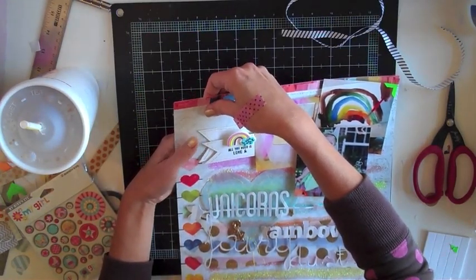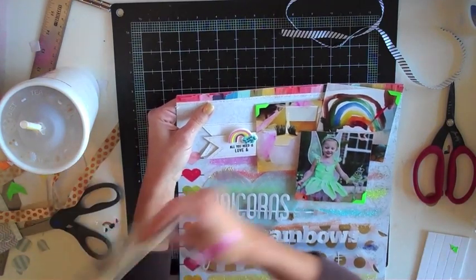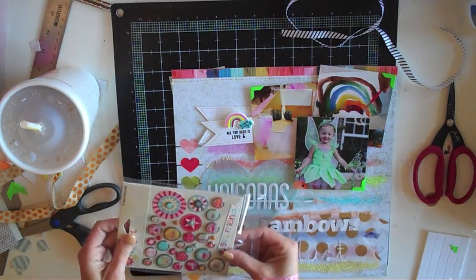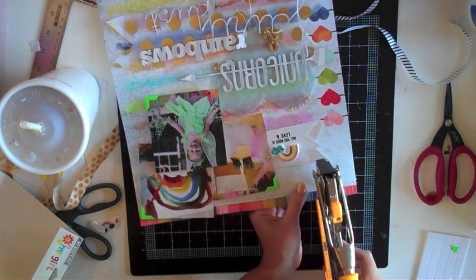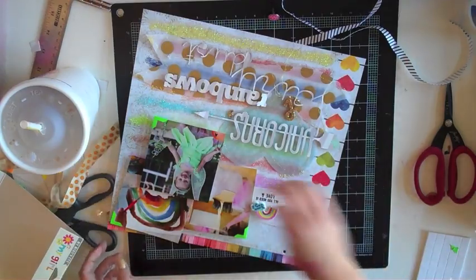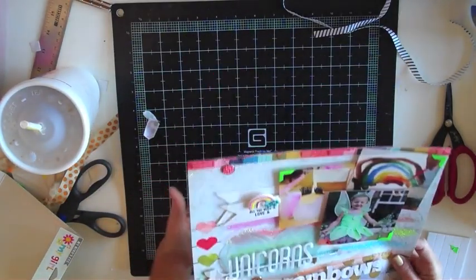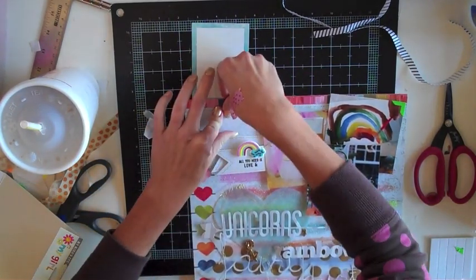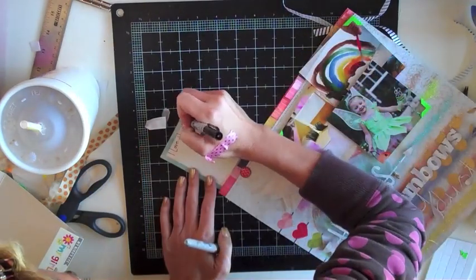On a layout like this where I've got a lot going on, I usually like to put the journaling on the back of the layout or hidden. So I had this fun idea for putting a tag on the back and just twirling it around. At first I thought I might tie it on with a ribbon, but I didn't want too much extra up there, so I decided a brad would be perfect. I used my Crop-A-Dile to punch a hole through all the layers, then put the tag on the back side and put the brad through it. You can just spin it around and I'll write the journaling there at the top.